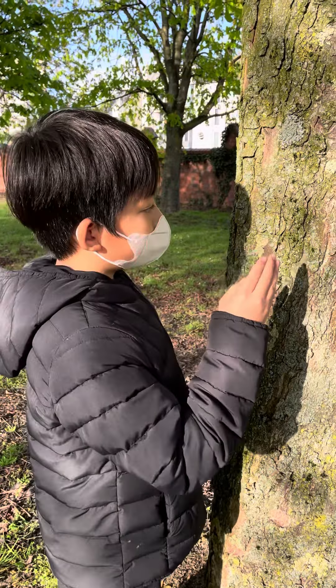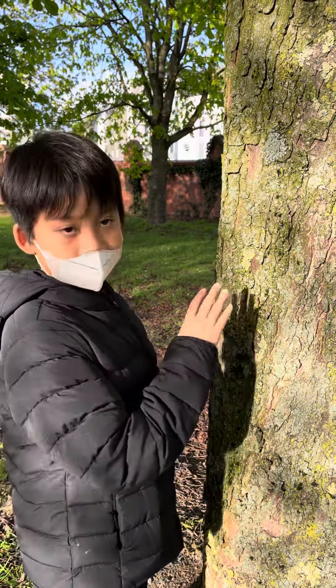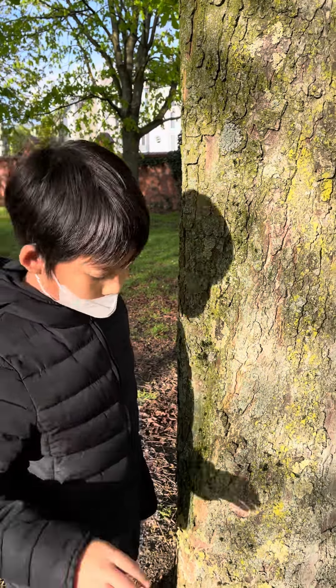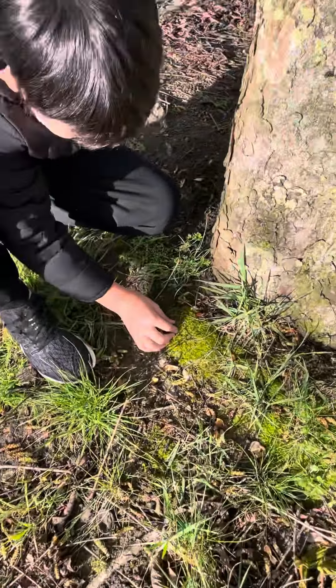There's a type of lichen also found in Europe — it's called antler lichen, and deer eat it during winter. And you can see down here it's like some fern moss.